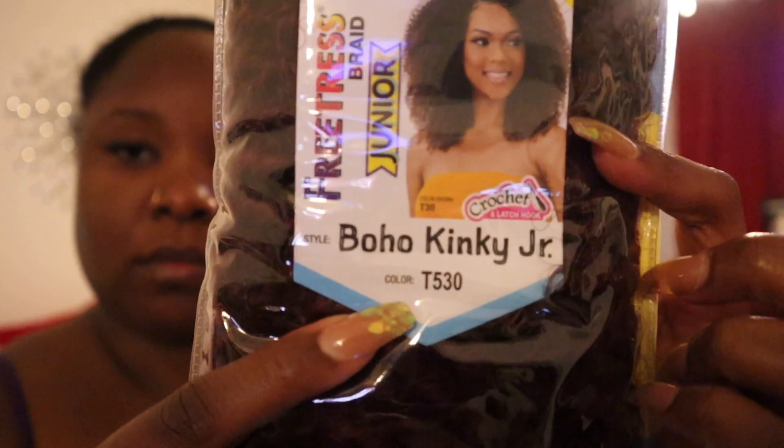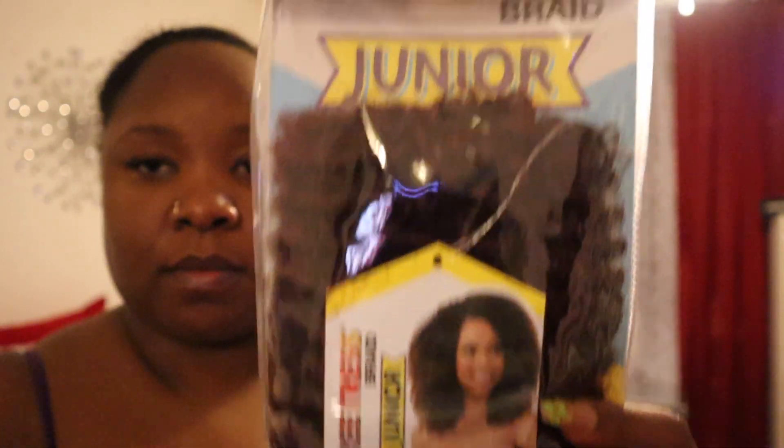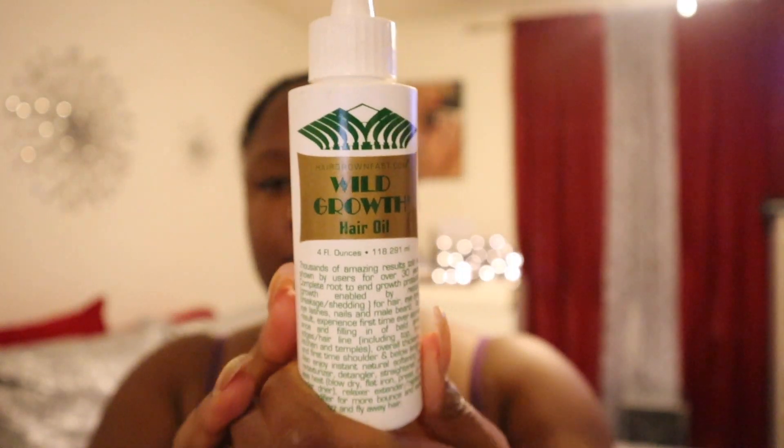The color I will be using is T530. You will need your latch hook because this is a crochet installation. I will be using my Wild Growth Hair Oil to go on my scalp before installing the hair.